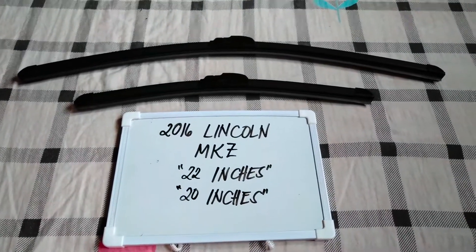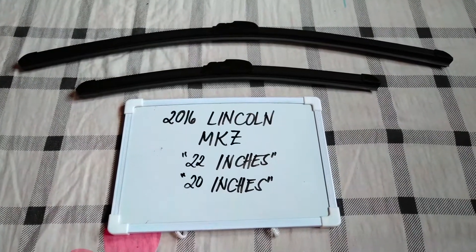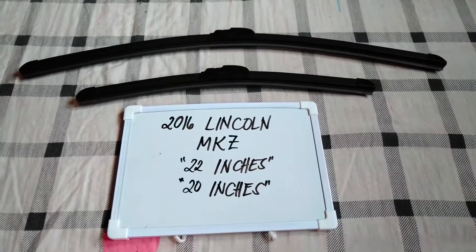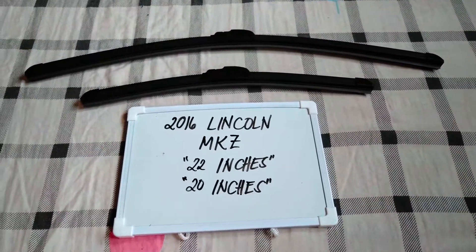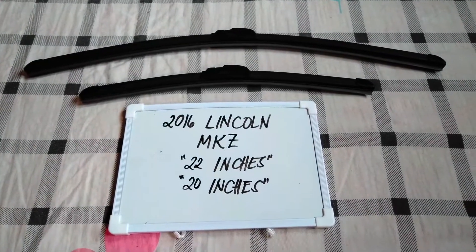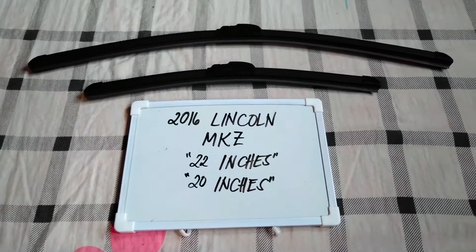There are many reasons why you may want to change your wiper blades — they could be getting old, or you could end up in a storm and the last thing you want is not being able to wipe your window. It is also good practice to change them every six months to every year, though that depends on how often you use your vehicle.